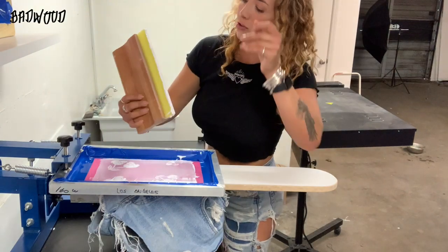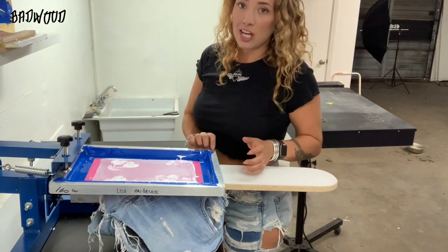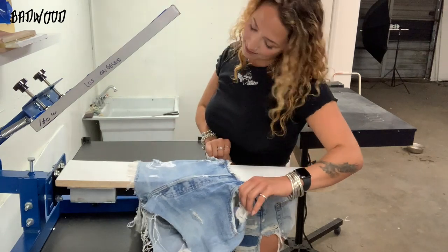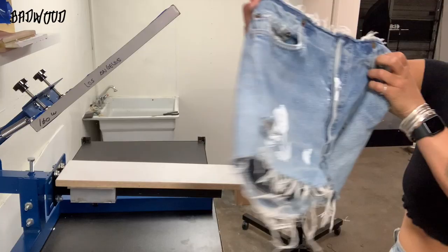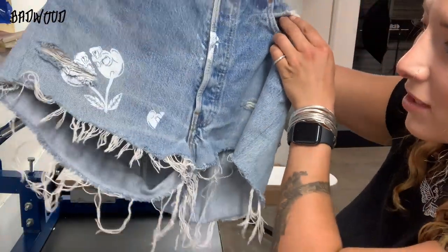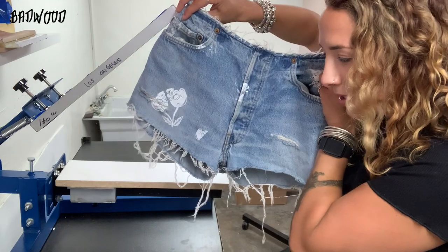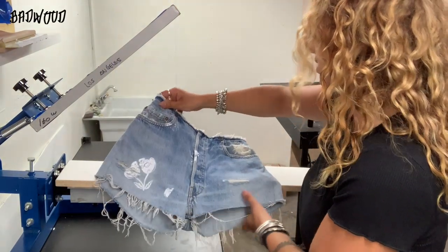Gotta be real hard with these jeans. So here's the cherry. I'm kind of bummed about this, but I'm also adding patches to these — they're kind of pleathery. So I can just add a patch there or maybe just leave it.